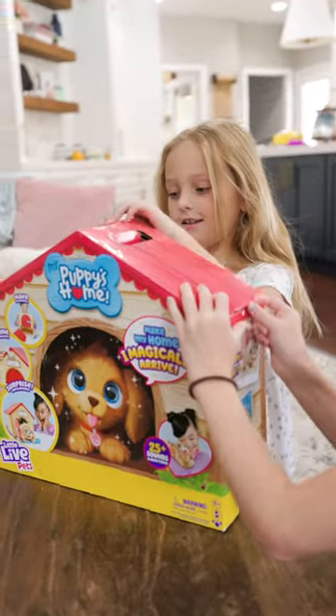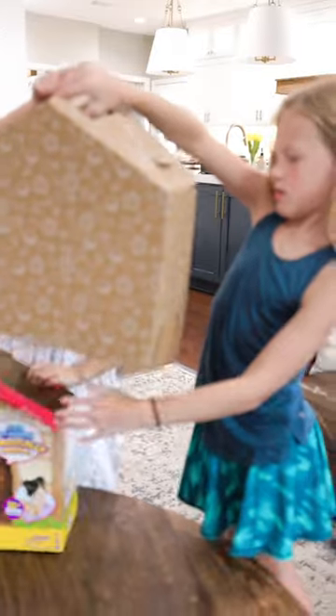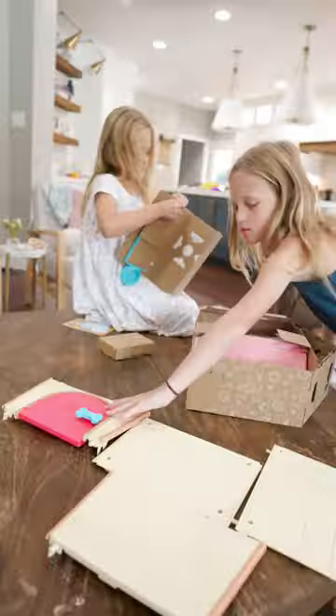We're going to unbox this. I'm going to let the girls put the whole doghouse together, and apparently we got to name the puppy and give the puppy some ice cold water, and then he magically comes to the doghouse.